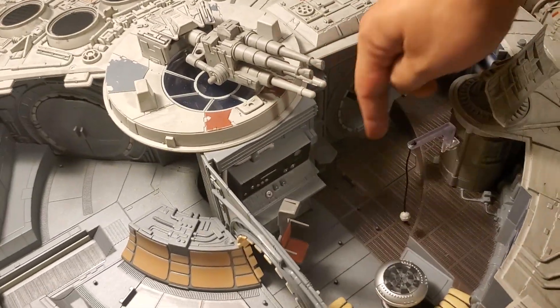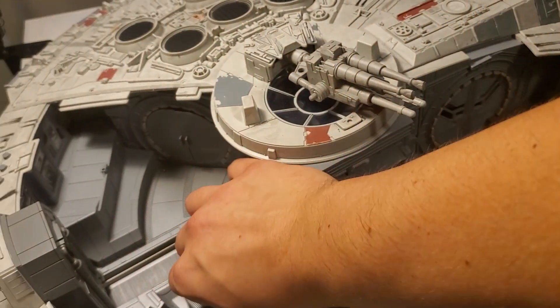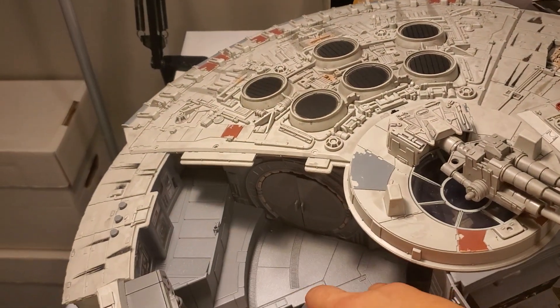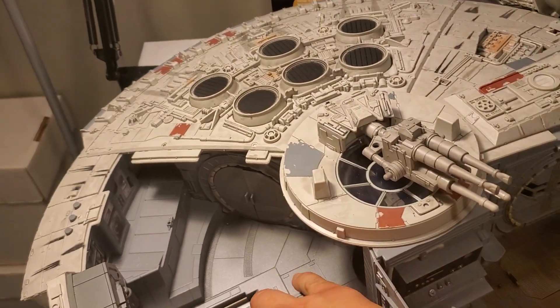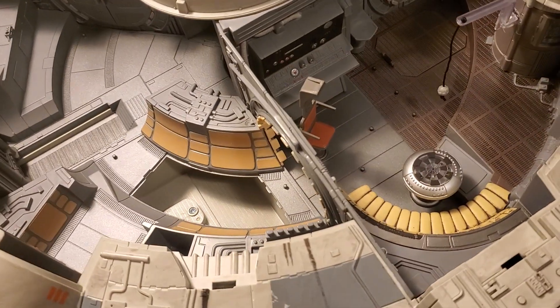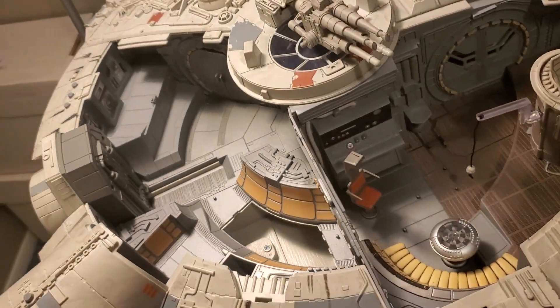I'm doing this one-handed so I can't get this off easily — but there we go. There are compartments where you can store stuff, you can store figures in there. I thought you could store the little containers pictured on the box, but they don't come with it, which is really annoying.